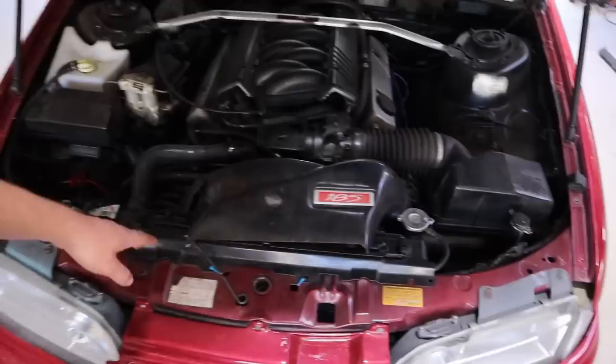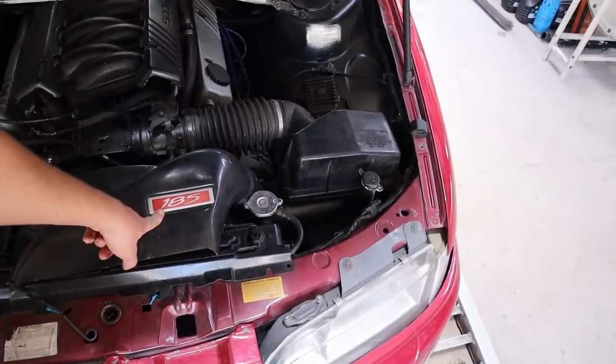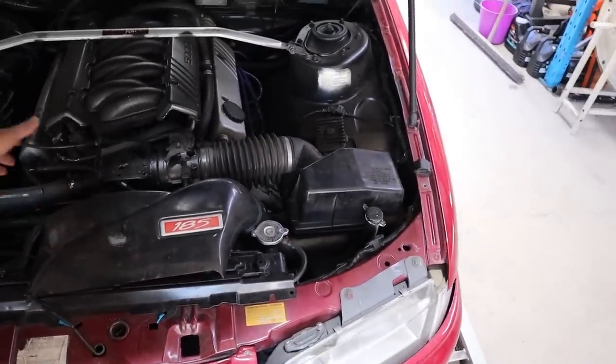Rex has predicted that the old 5-litres of fury would put out about 220 wheel horsepower, and I'm going to say 200. I reckon maybe 200 — pretty sure this has got a club sport intake. I'm pretty sure the clubbies were a 185 kilowatt which would be through a T5, so I'd say it must be roughly 200 wheel horsepower-ish. Anyway, I'm saying 200, Rex is saying 220 — let's have a look.